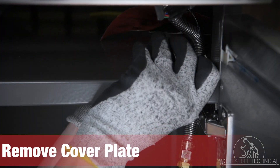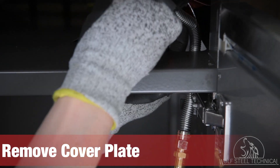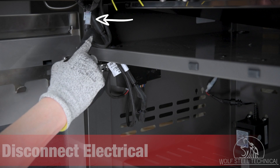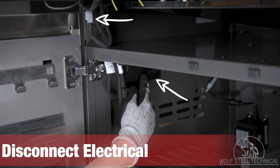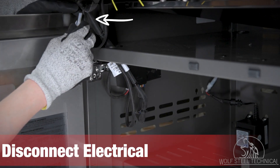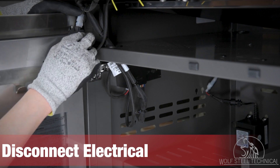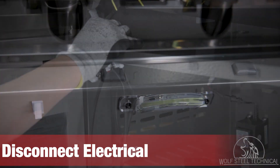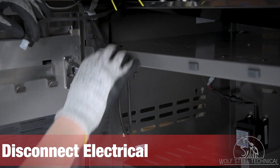Once this is done, remove the cover plate surrounding the flex hose so it can be easily removed later on. Turn your attention to the top left corner of the cabinet, where you will see the white molex and control box. Disconnect the white molex, the control box, and cabinet light, before pulling all the wires through the hole in the top left corner of the cabinet.